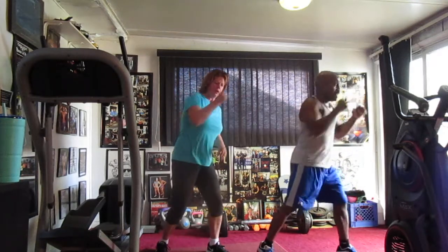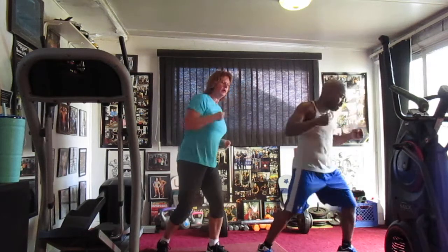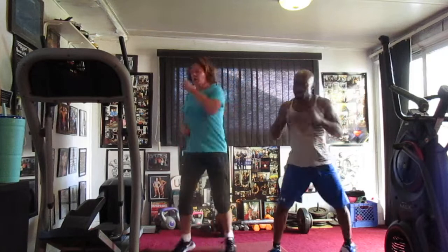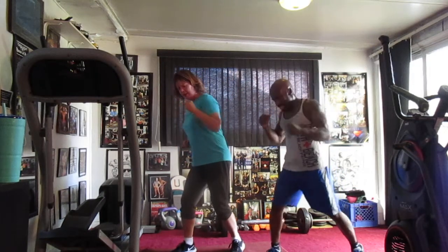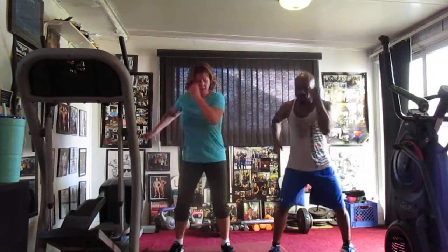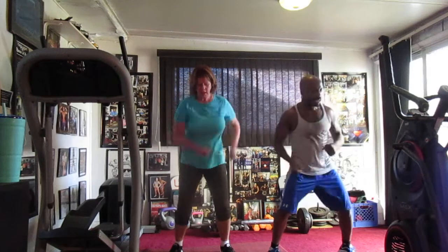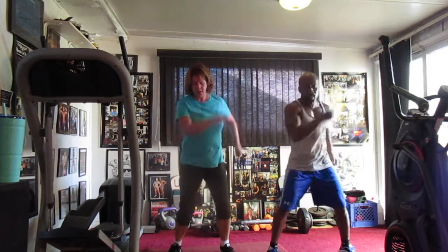One, two, three, four, five, six, seven, eight, nine, ten, eleven, twelve, thirteen, fourteen. Switch to the left. One, two, three, four, five, six, seven, eight, nine, ten, eleven, twelve, thirteen, fourteen. I forgot 16. 1, 2, 3, 4, 6, 6, 8, 10, 12, 13, 14. Elbow in the back, probably 1, 2, 3, 4, 5, 6, 7, 8, 9, 10, 11, 12, 13, 14.